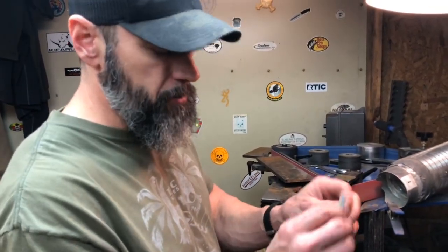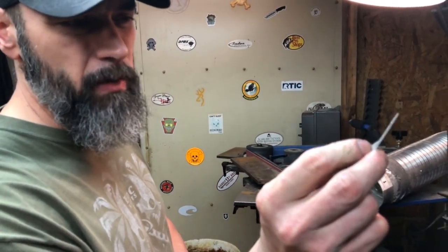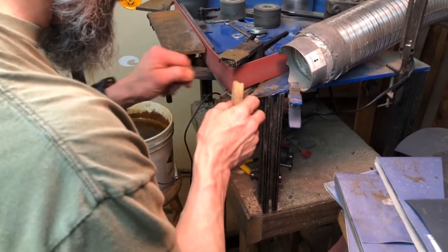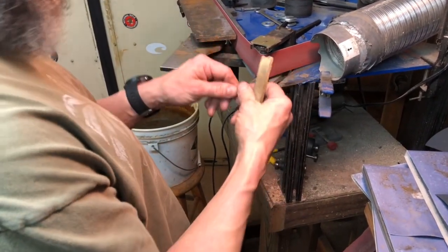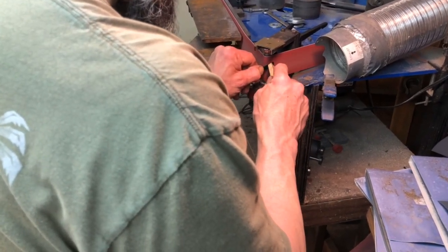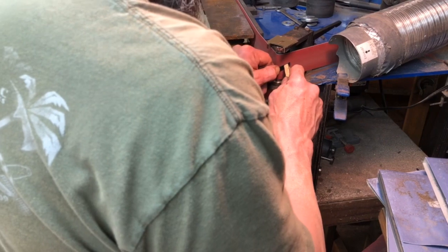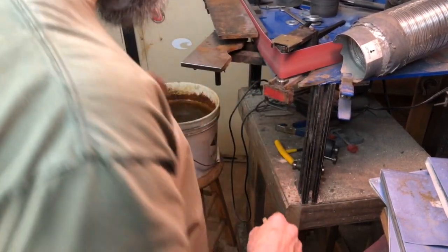All right, so we're getting down pretty close. I need to thin it a little bit more and kind of even it on up. One thing I do as I get in closer here is I start to use the point of the wheel. I use the slack part of the belt right behind the wheel a little bit, almost like a flat platen, so that it kind of moves it out — and it's almost impossible, at least for me, especially on a wheel that small, to grind a perfectly flat surface and not have little ripples and dips all in it.